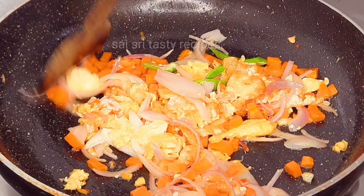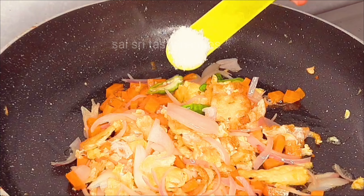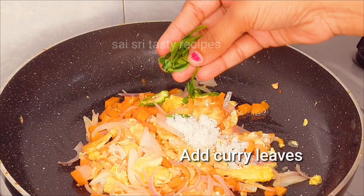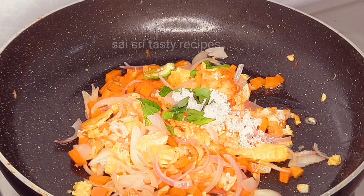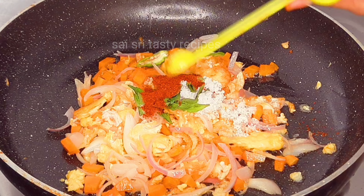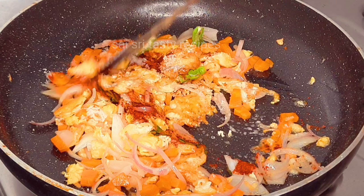It's very tasty. Before we fry the egg, add 1 TSP, 2 TSP, and 1 TSP, then fry the egg in 5 minutes. We will fry the vegetables in medium flame.